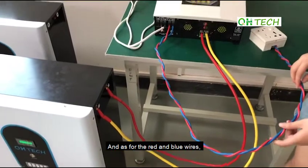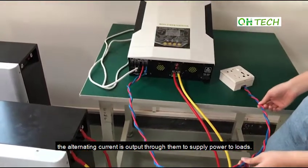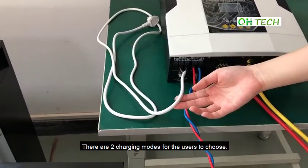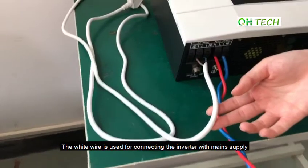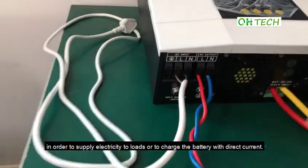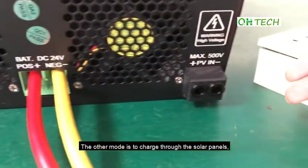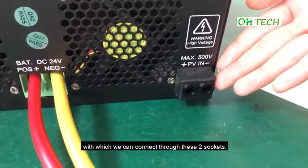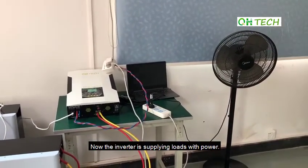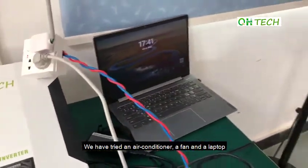As for the red and blue wires, the alternating current is output through them to supply power to loads. There are two charging modes for the users to choose. The white wire is used for connecting the inverter with main supply and inputting alternating current into the inverter in order to supply electricity to loads or to charge the battery with direct current. The other mode is to charge through the solar panels, which we can connect through these two sockets. Now the inverter is supplying loads with power. We have tried an air conditioner, a fan and a laptop and they work well.